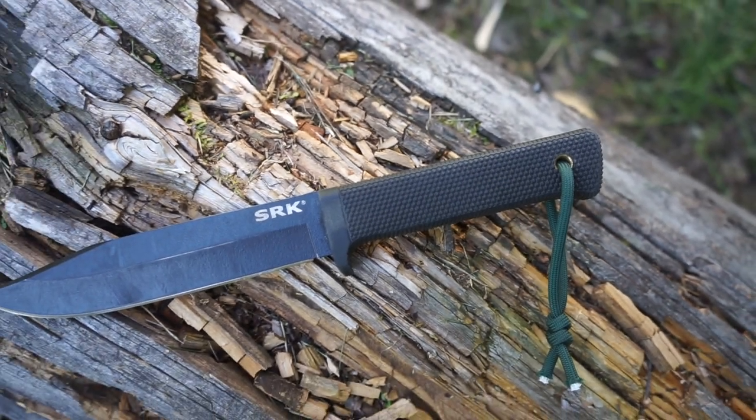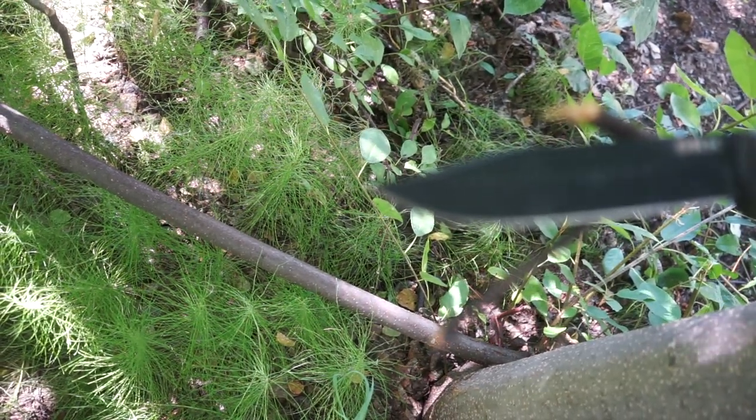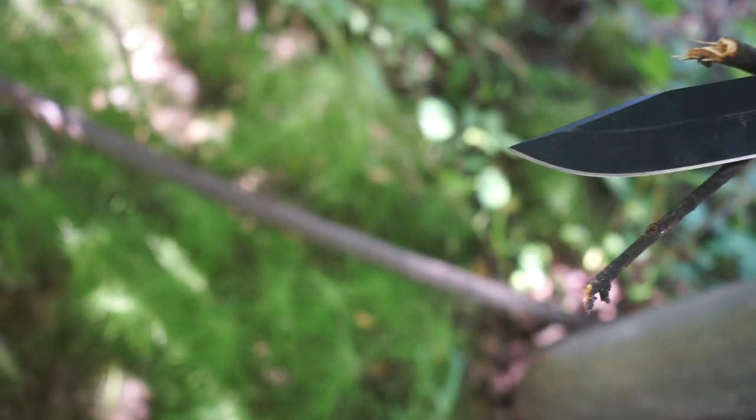To start off with the Cold Steel SRK, this blade was introduced in the year 1990. That was the first year this was available to order in catalogs, for those who remember ordering knives in catalogs.